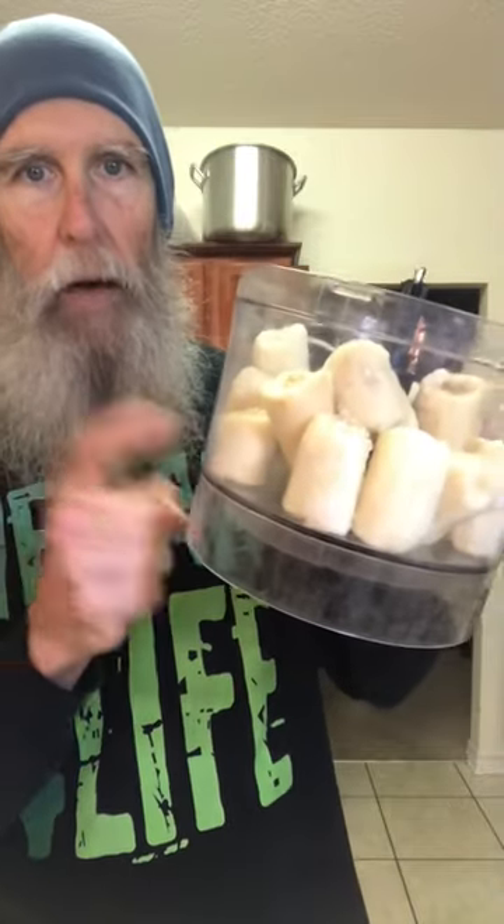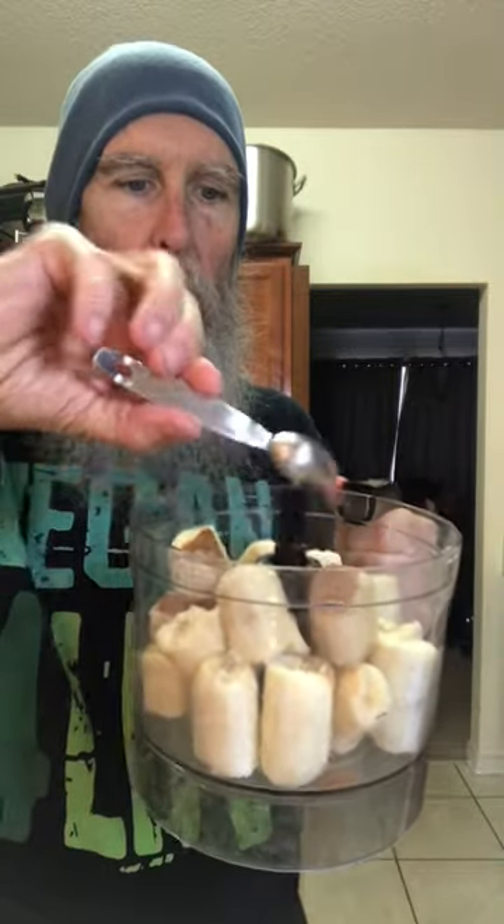Hey there, thought I'd share my current favorite nice cream recipe with you because it's actually got kind of a holiday taste to it as well. Got my bananas in here, got some cinnamon, got some nutmeg. I put a teaspoon and a half teaspoon, but you want it to be about two to one however you do it.